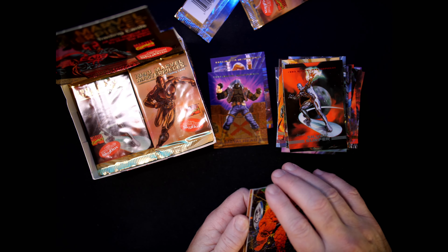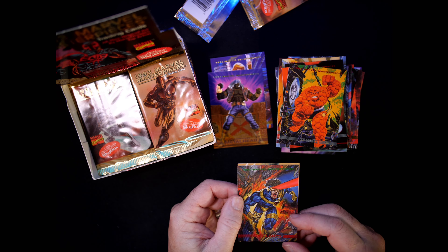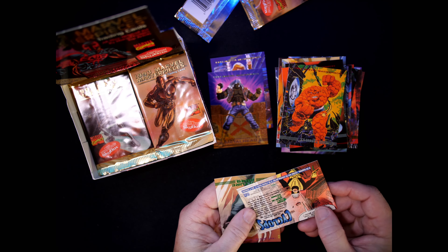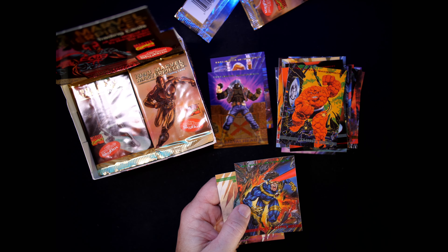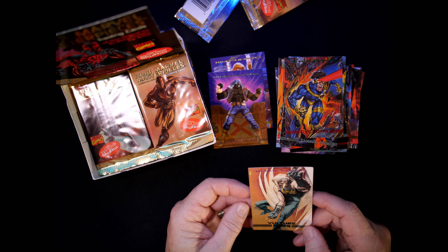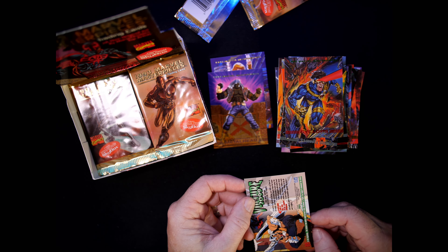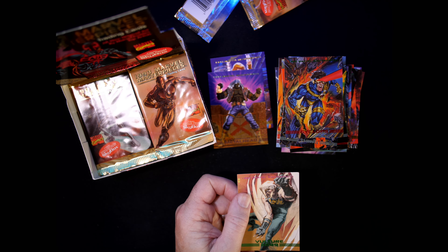The Thing — George Perez doing his thing. Cyclops — I don't think I've seen Cyclops yet in this set. Number 7, Joe Phillips. Vulture 2099 — card number 89, Kent Williams.